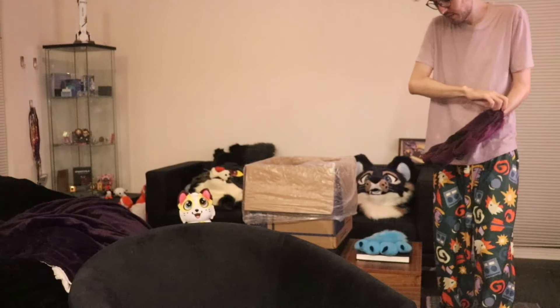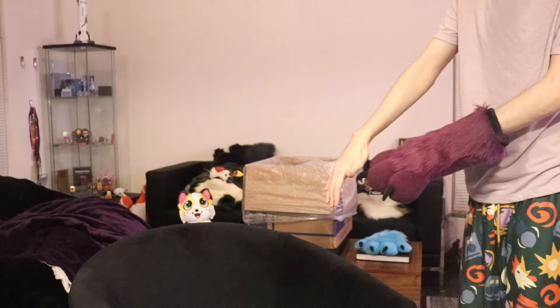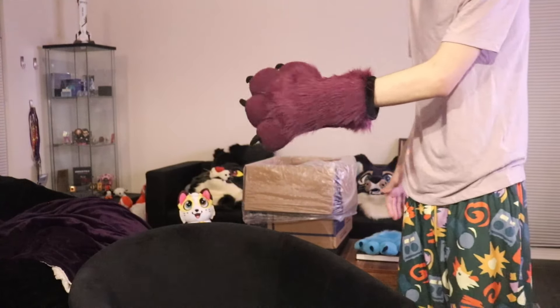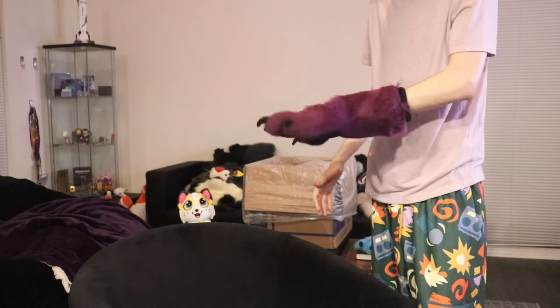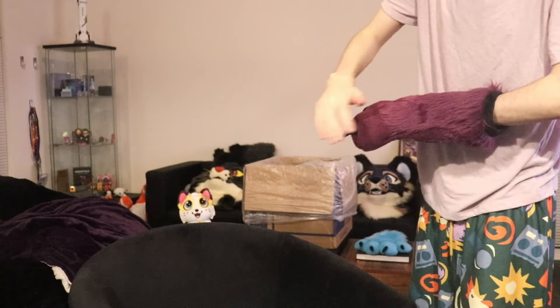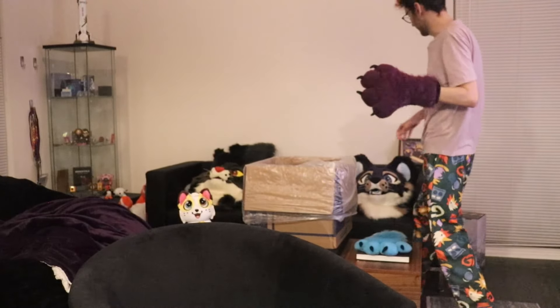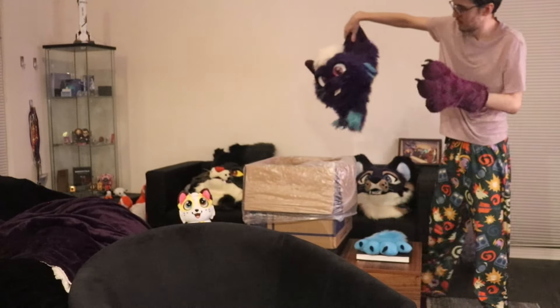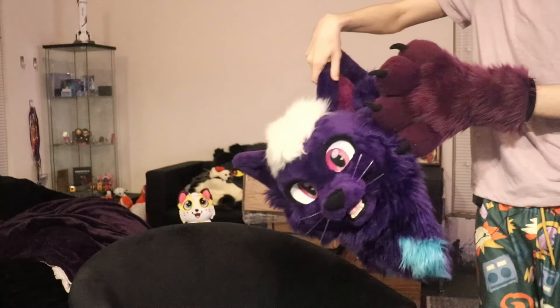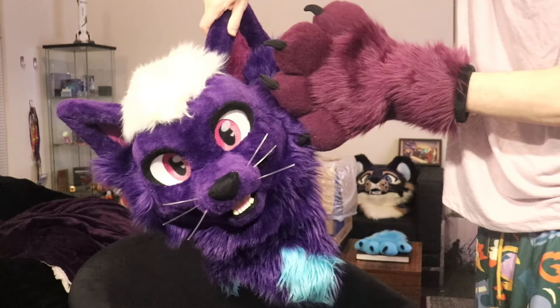And then we got our other paw here. This time around it's not purple, because my fursona is not purely purple — it's like a mauve. So this is a much closer color than the color of the old suit. You see the difference.